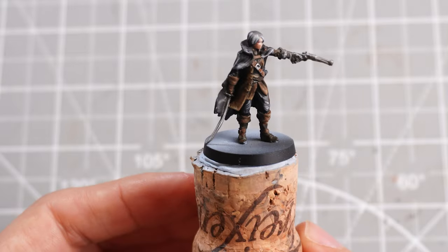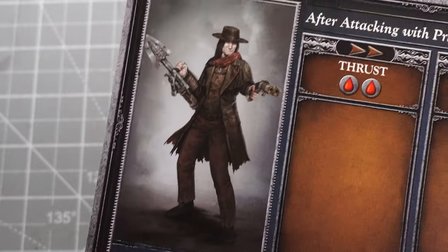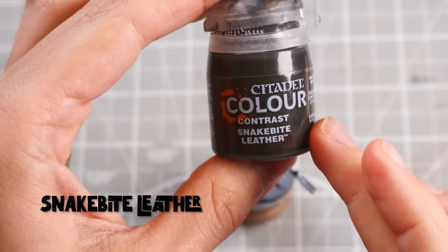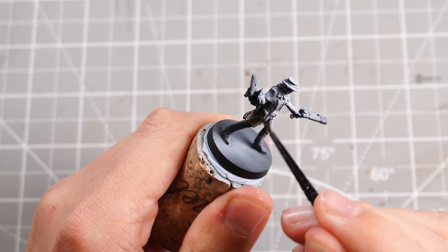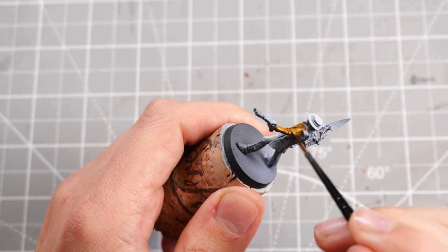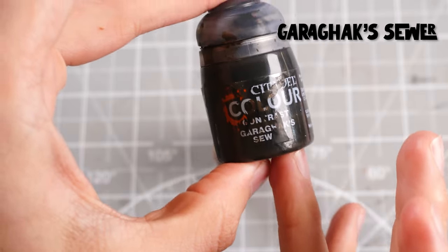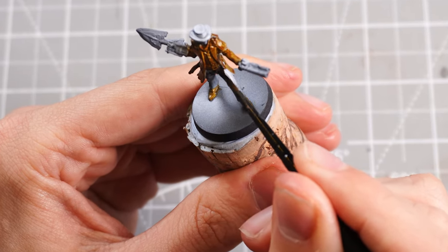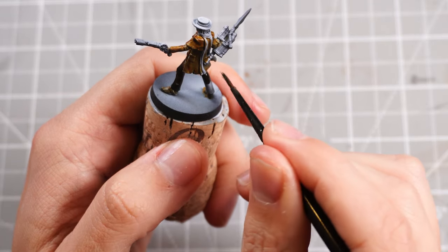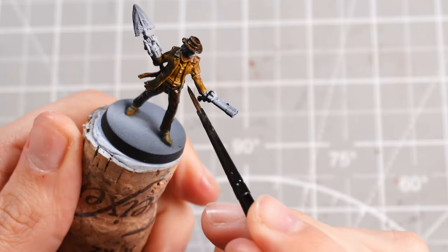We can now move on to our Stake Driver Hunter. This guy is pretty much all clad in brown leather, so we'll start off with some Snakebite Leather and make sure we get pretty much all of his outfit coated — the jacket, the shirt — and then move on to Garagak Sewer contrast paint, which is the darker of the brown contrasts, for his trousers and his little hat, giving us a nice two-tone brown leather look.